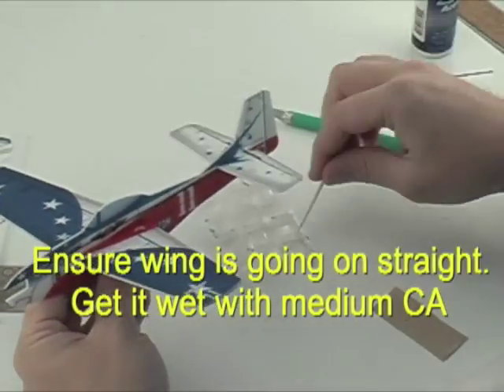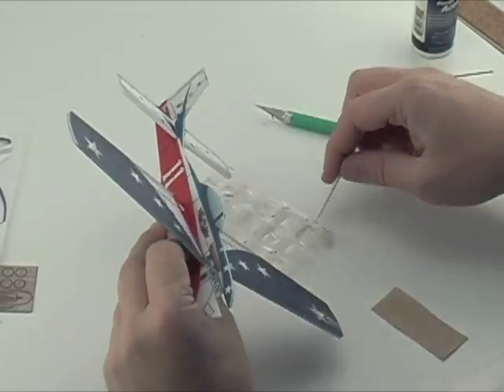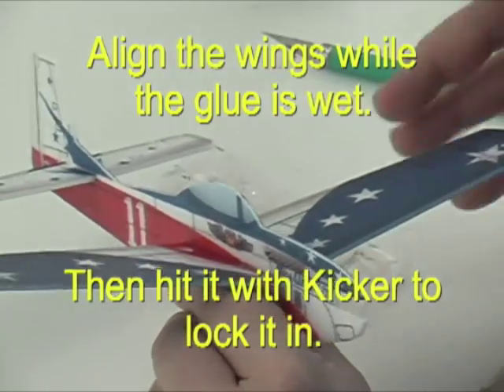Put the wing in centered and get it wet with CA, and you're going to adjust it and get the alignment right. Once you're happy with the alignment, you can spray it down with some foam safe accelerator.